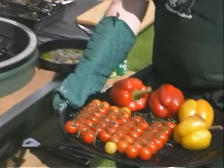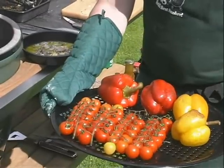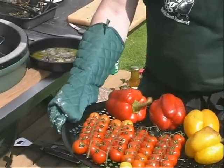Here you see the plateau. You can put a whole vis on it — a whole tarbot, a whole grid, a whole school, makreel, little sardines, but also the vegetables.